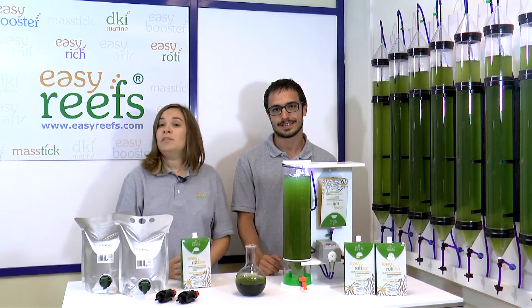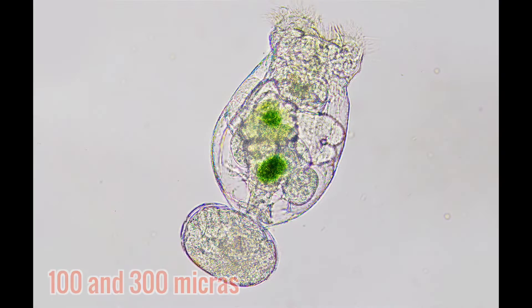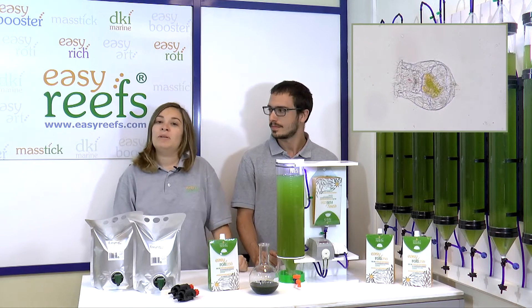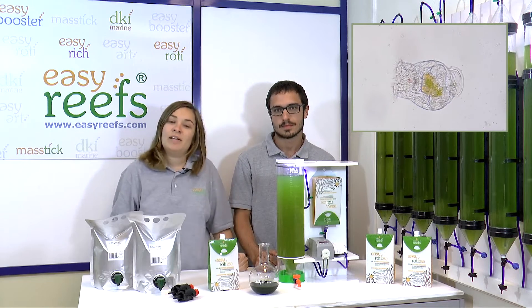Before showing you how to make a rotifer culture, let's talk a bit about this little animal. The size ranges from 100 to 300 microns, and in this picture we can see a female. They are a part of the zooplankton and are very important because they form the basis of the trophic chain. In this video you can see how through these little hairs called cilia, the rotifer creates a current to attract phytoplankton cells to its mouth.